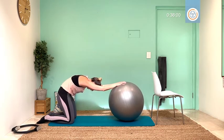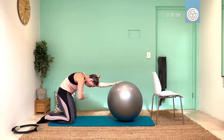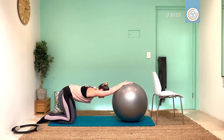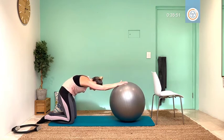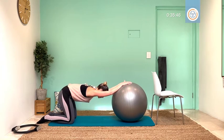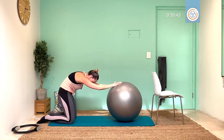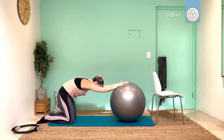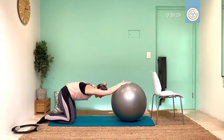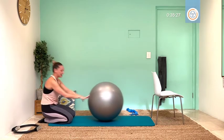I want three more as we curl — core is tight, and inhale to stretch, two, breathe out to curl, inhale let's stretch, and one more to curl. Now push into your stretch for five, feel the shoulders, the back, four, those under arms, three, breathe, two, deep breath for one, and relax.